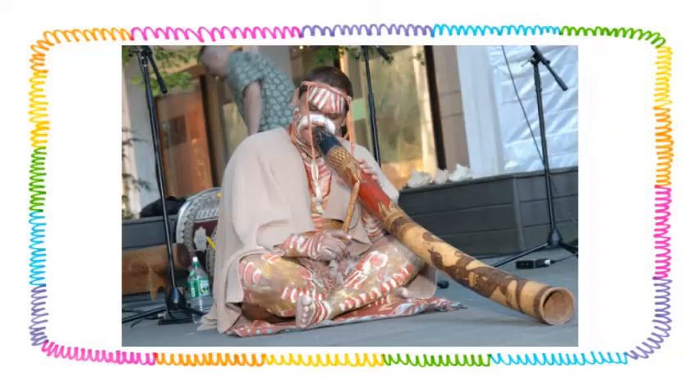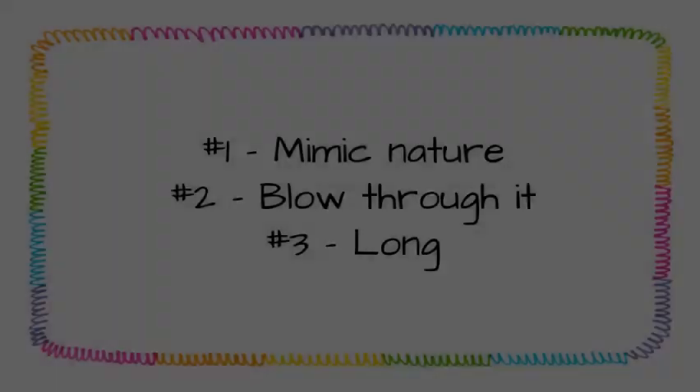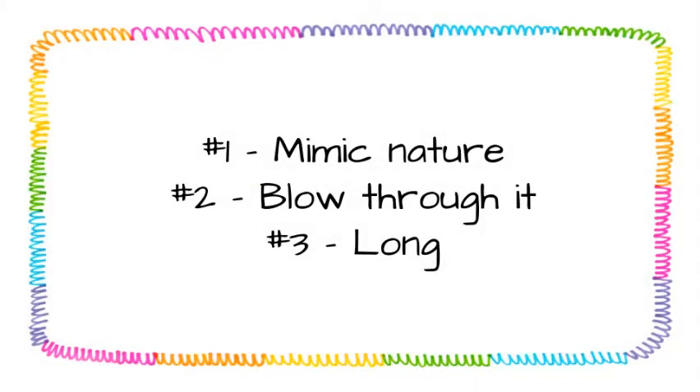Now that we know a little about the history of the didgeridoo, we're ready to finally hear what it sounds like. But before we start, I want you to make a hypothesis or an educated guess about what it might sound like. We have a few facts that can help us out. Number one, we know that didgeridoos were intended to mimic nature, so it's probably not going to sound like hip-hop.